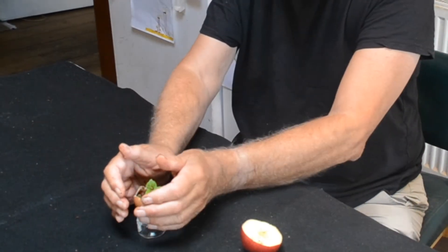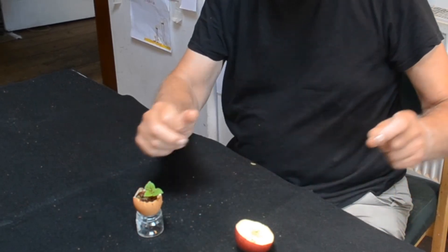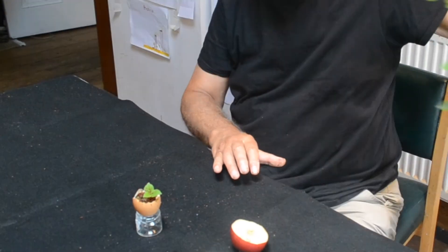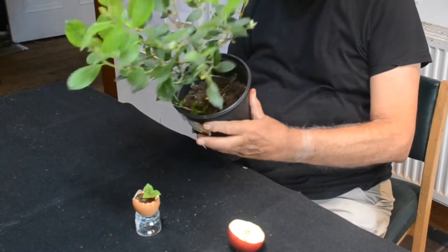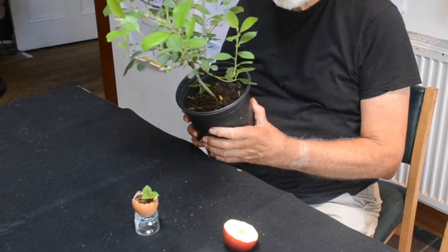At that point you can take it out and put it into a larger container with some soil or some compost. Eventually — this is one I've got now — it's two years old and it's grown into a lovely little tree.